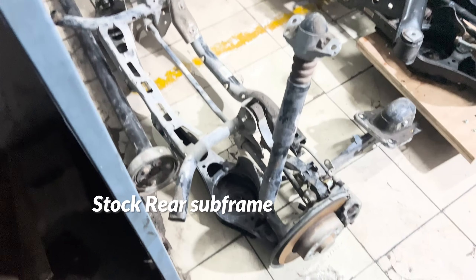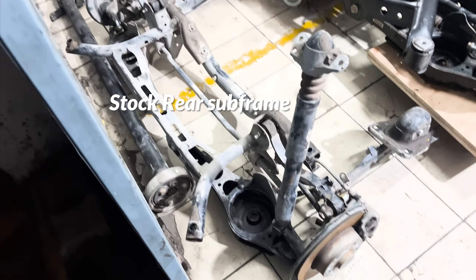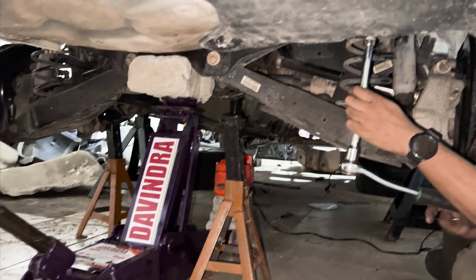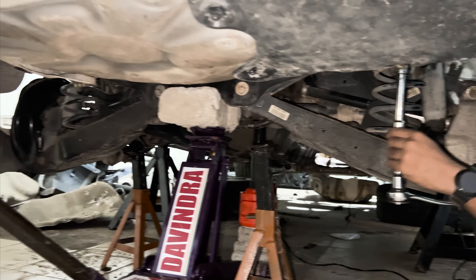The stock subframe does not have a place to mount the rear differential and cannot be used for all-wheel drive purposes. The rear subframe out of a Skoda Superb 3.6 VR6, or any all-wheel drive VAG car, not only has a place to mount it but has it installed already. The new subframe mounts to the car on the same mounting points as the stock subframe.